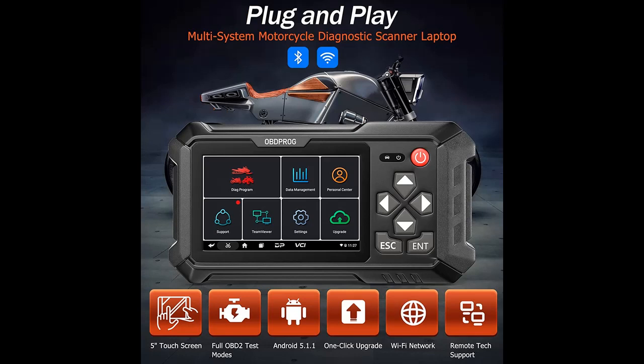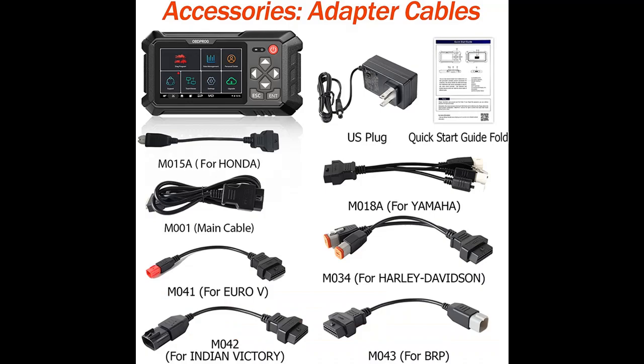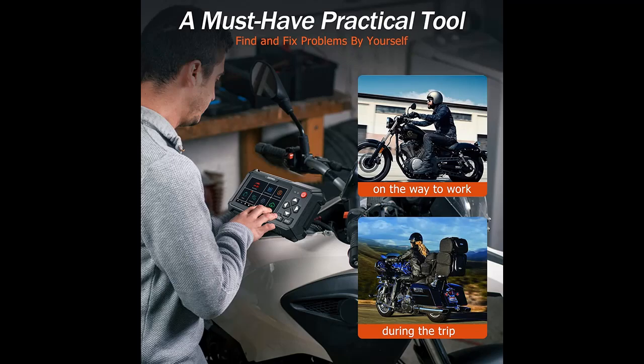If there is a problem in diagnosis, our automotive engineers will help you through remote control and can teach you how to use advanced functions. The device also supports one-click Wi-Fi update, one-click screenshot, and one-click remote function.